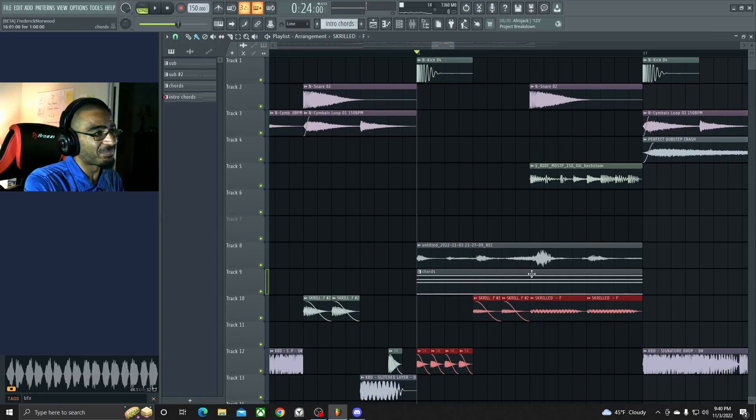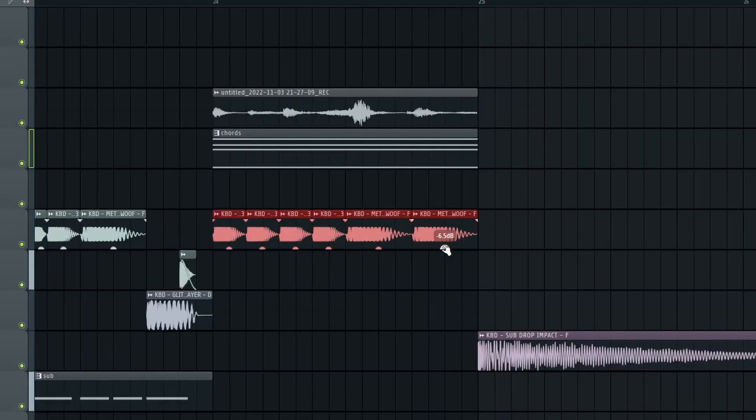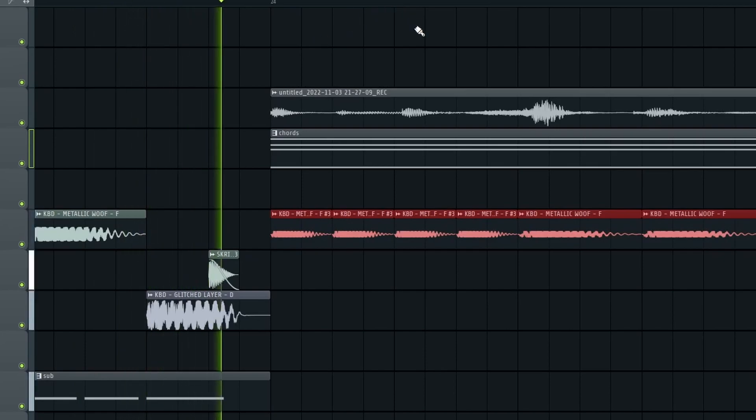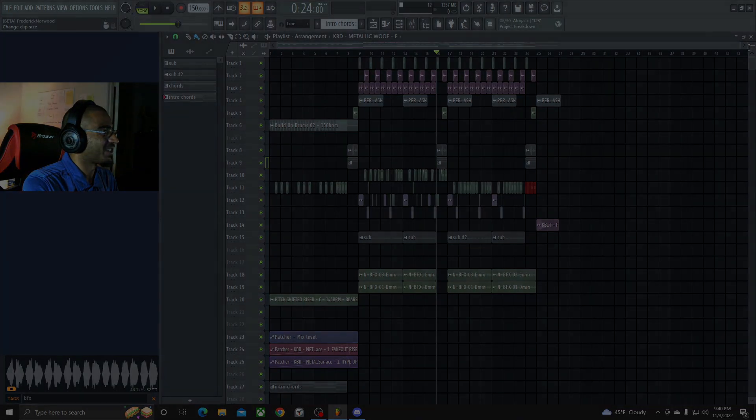The bass kind of goes with the 'shocker' vocal — it goes hard. I think we're pretty much done with this one. This one is actually pretty cool, man. I like how this one pretty much turned out. I'll see you next time.